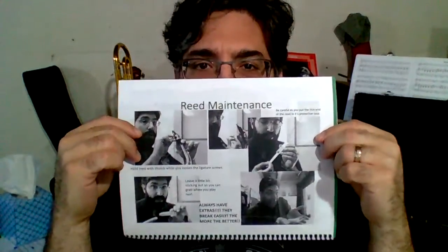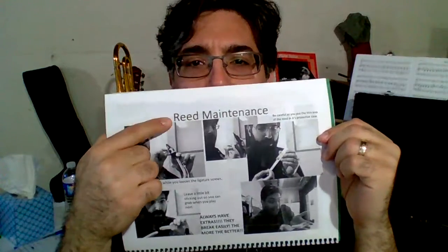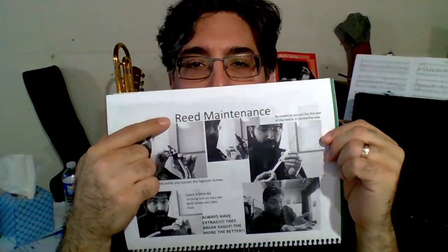Greetings! This is the instrument music video for the alto saxophone for the page called Reed Maintenance. We have to maintain those reeds and try to keep them in as good condition for as long as possible, and then when they break, replace them.